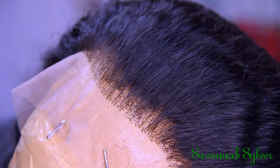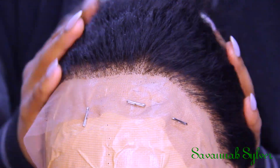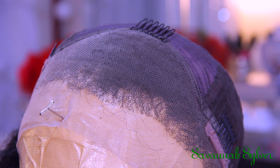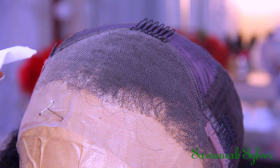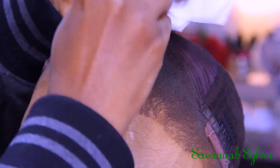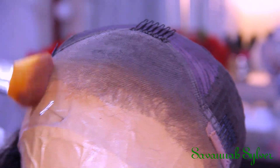I'm finished plucking the hair and I didn't bleach the knots, but this is how it looks. I think I did pretty darn good for my second attempt. If you really want this to look good, I suggest that you bleach the knots and tint the lace a little bit. But I'm just going to use some foundation and go ahead and cover up that area right in the front so that when I put it on it looks a little bit more seamless.